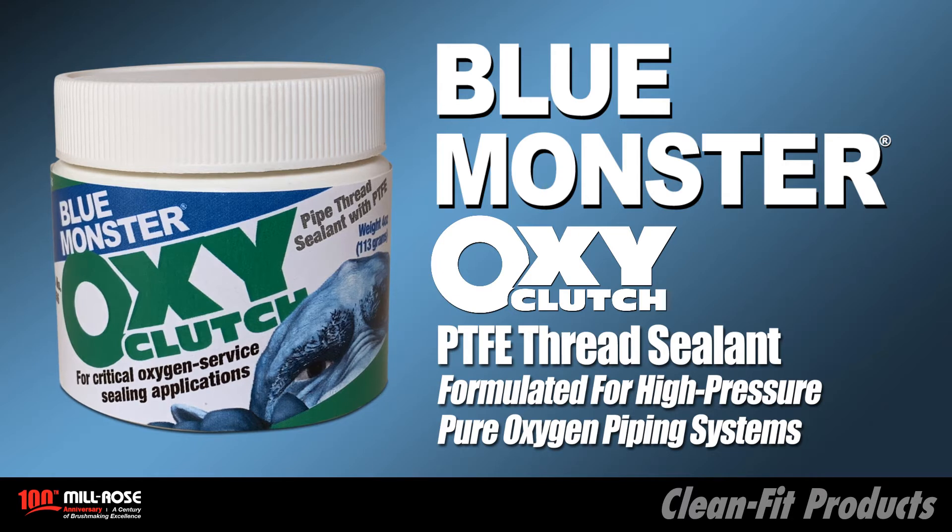This video includes a demonstration on how to properly install OxyClutch onto a male NPT pipe thread.